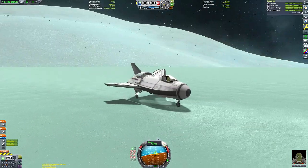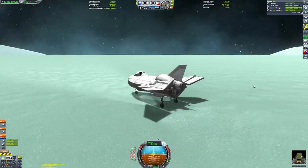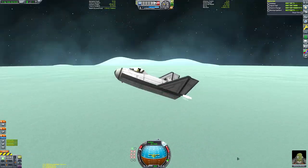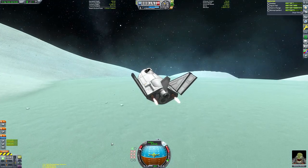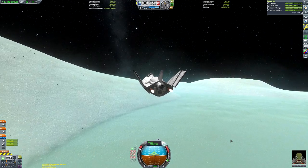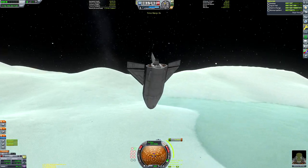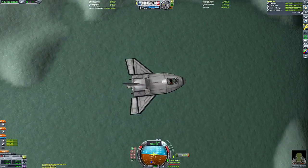Now back to the exciting part — the ascent of the Spiral space plane. First I'm pointing us along the 90-degree vector to ascend with Minmus's rotation and gain a little extra delta-v, then deploying the brakes and getting ready for takeoff. I retract the wings — it looks cool — then kick off using the monopropellant engine on the front. Minmus's gravity is so low that the reaction wheels could have done that maneuver alone, but the little monopropellant thruster looks cool raising the nose.